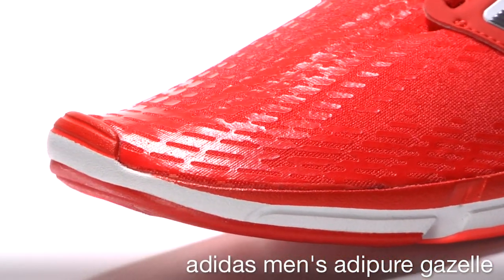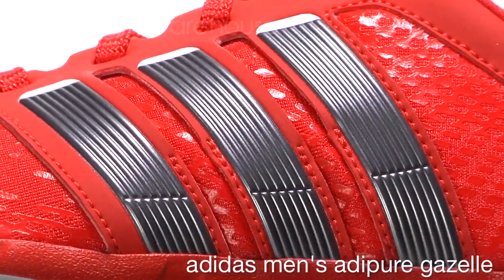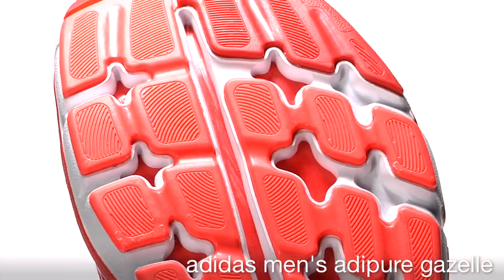The upper provides a sock-like fit utilizing forefoot PU print for support in critical areas without traditional overlays and mesh. The Gazelle has a seven millimeter heel to toe offset.